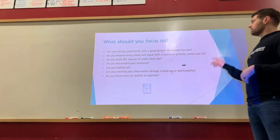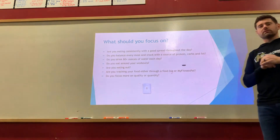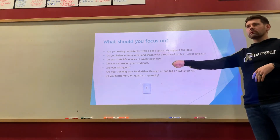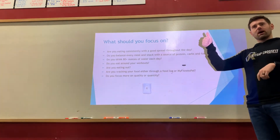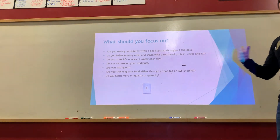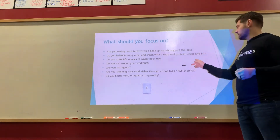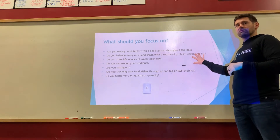Balance your meals with a good amount of proteins, carbohydrates, and fats. Most foods have two of the three macronutrients. A piece of meat has fat and protein; a nut is unusual in that it has a little carbohydrate, a lot of fat, and a little protein — one of the few foods with all three. We're looking for a good balance of roughly equal amounts of protein, carbohydrates, and fats. Athletes will typically have a little more carbohydrates as an energy source.